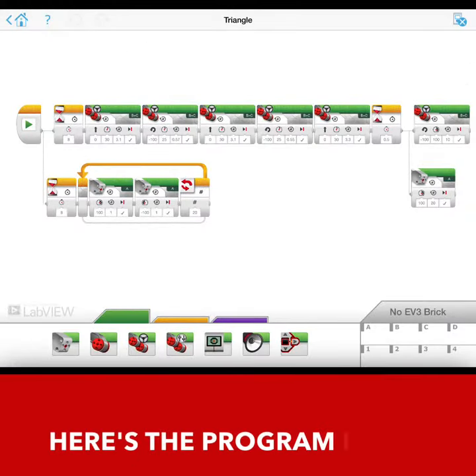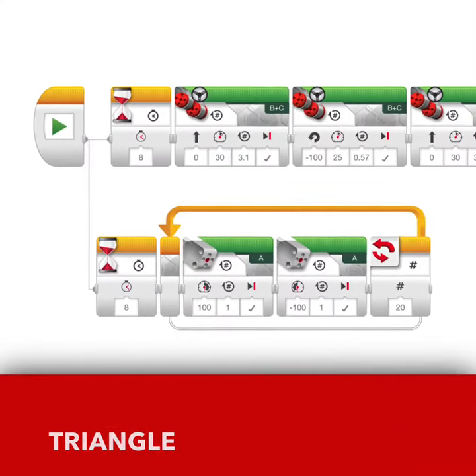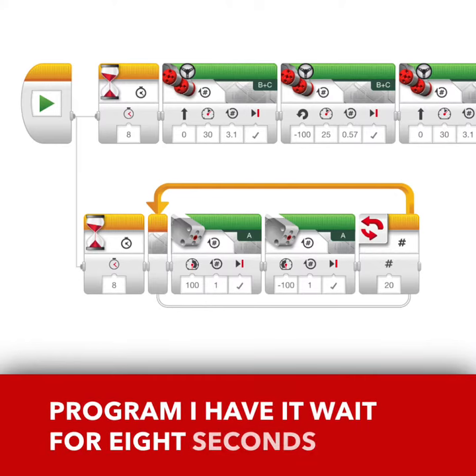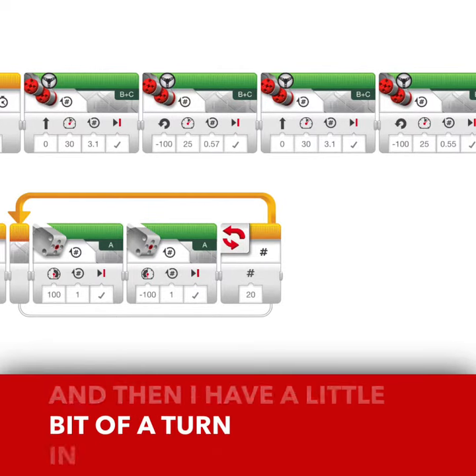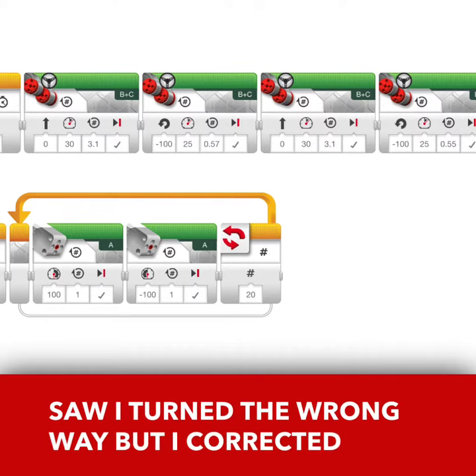Here's the program I used to make my robot do the triangle. At the beginning of the program, I have a wait for 8 seconds, then I have it going straight forward, and then I have a little bit of a turn. In the video clip you just saw, I turned the wrong way, but I corrected it in this program.